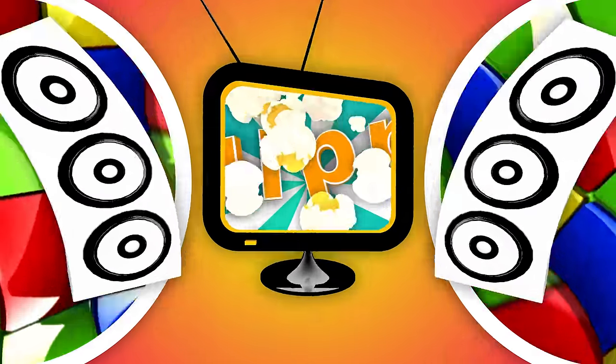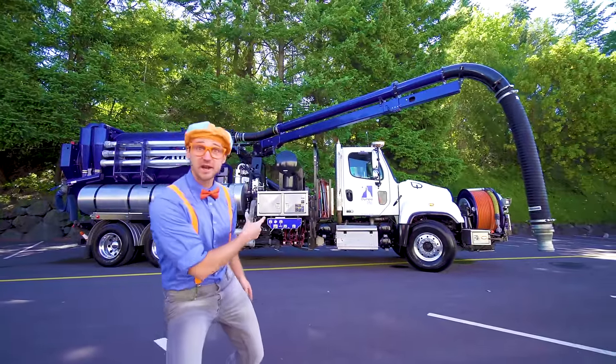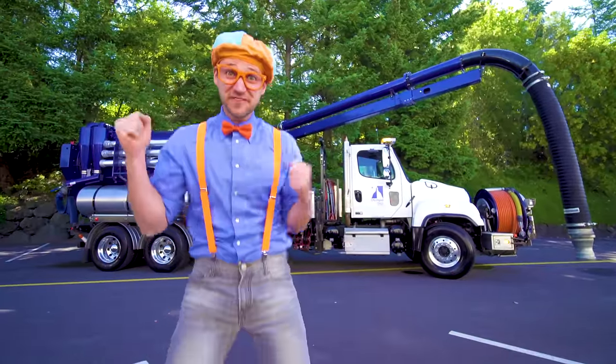So much to learn about, it'll make you want to shout, Blippi! Look at what it is! It's a vacuum truck! This is going to be so much fun!